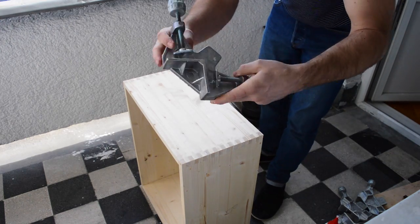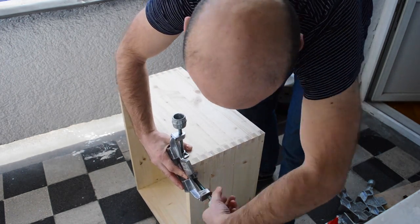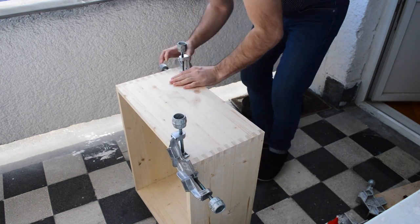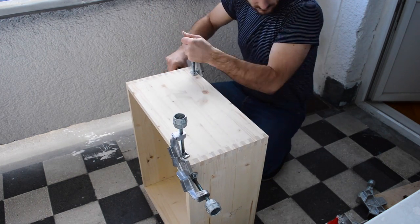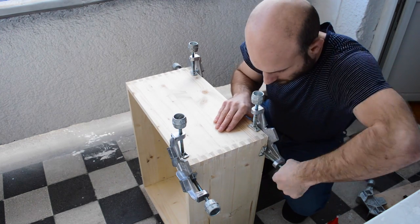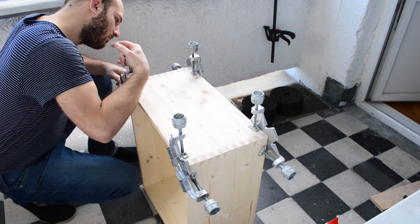I'm using square jigs to make sure I have more or less 90 degrees. I like to leave the glue to dry for at least 24 hours before proceeding to the next step.